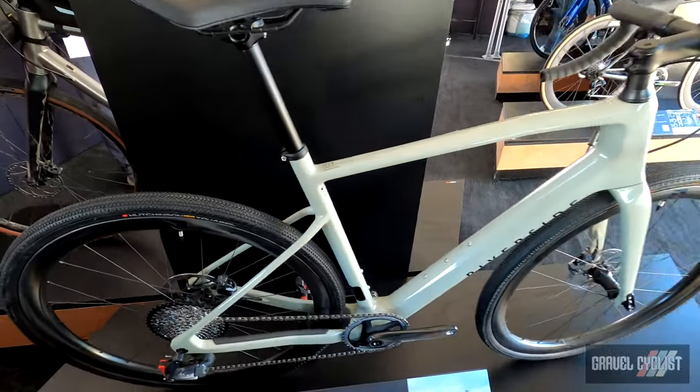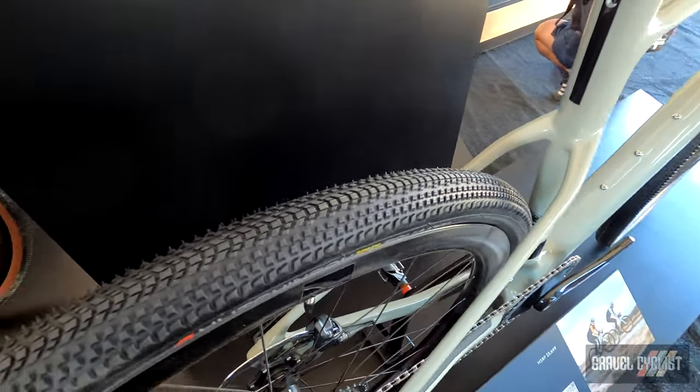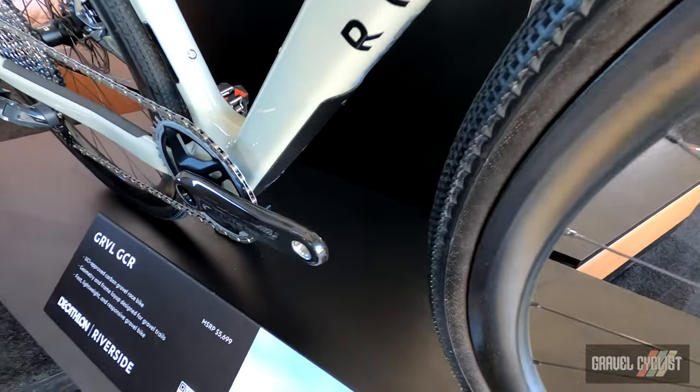It features an Explorer rear derailleur allowing a large gear range. This is a gravel bike with very similar road geometry, so it becomes a very versatile, very fast, very lightweight bike. If the house is on fire and you can only grab one bike, this is the one.